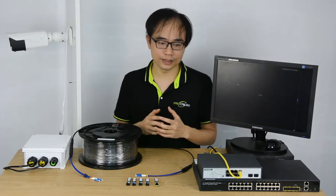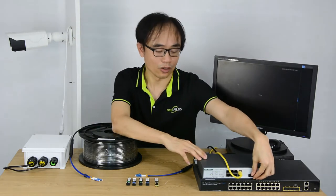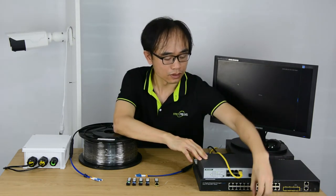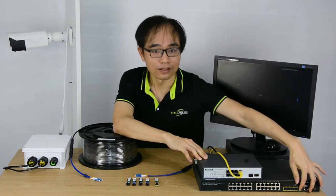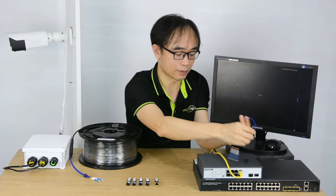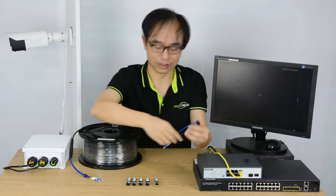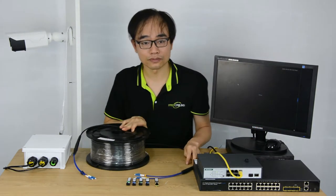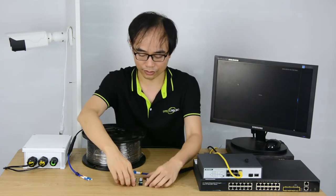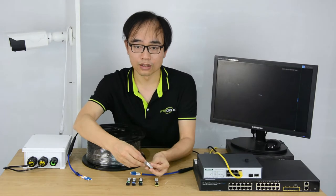You're probably seeing there are extra slots on your switch, like this one, and also this one. It's the slot for fiber optic connection. However, we cannot just connect a fiber optic cable to this slot directly because it's just empty. This is the slot reserved for a fiber optic module, like this.